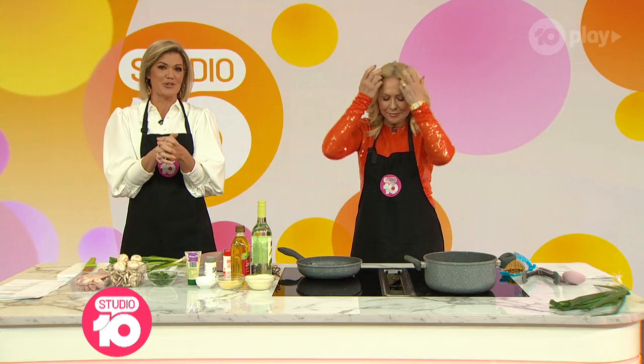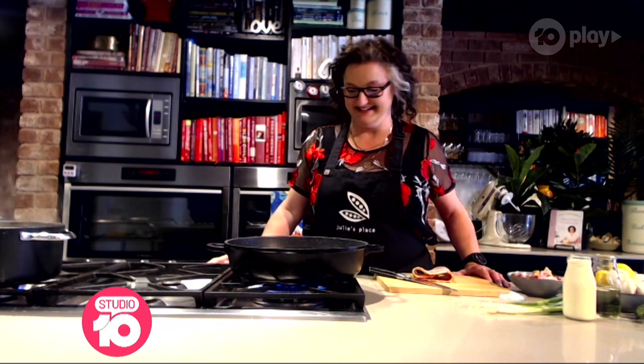She was the winner of the very first season of MasterChef Australia, and today Julie Goodwin joins us from her test kitchen with a really special recipe. Julie Goodwin, it's always a pleasure seeing you. We're going to try to follow along with you in the studio. What are we making today?